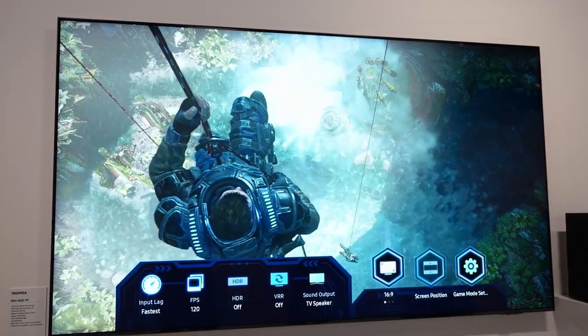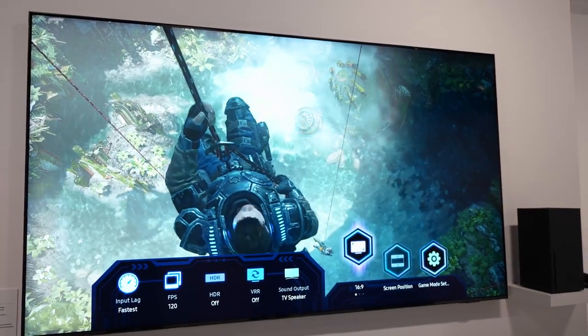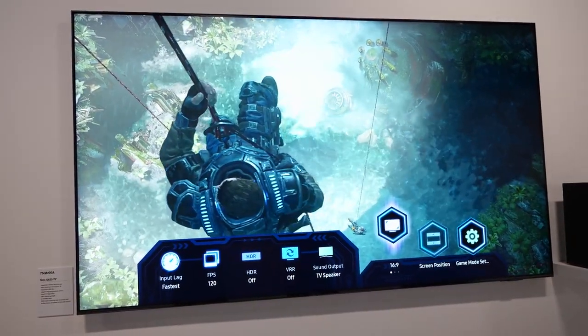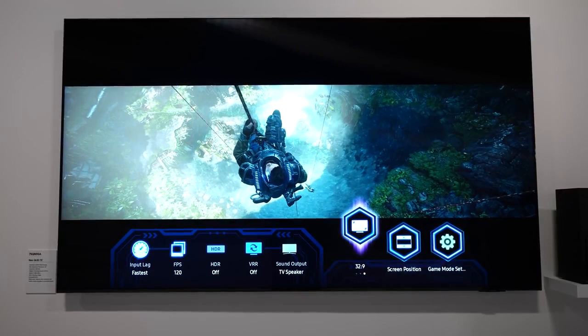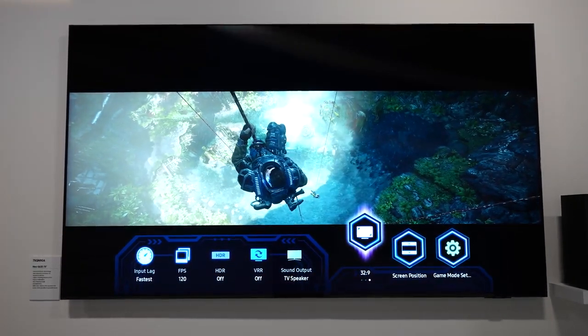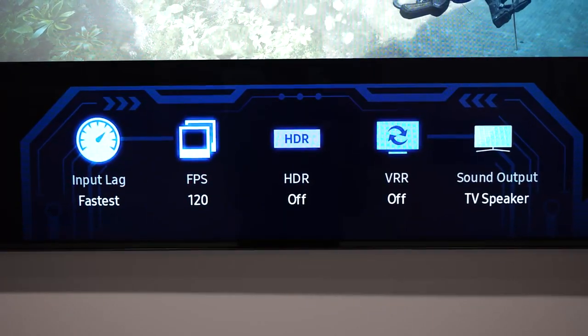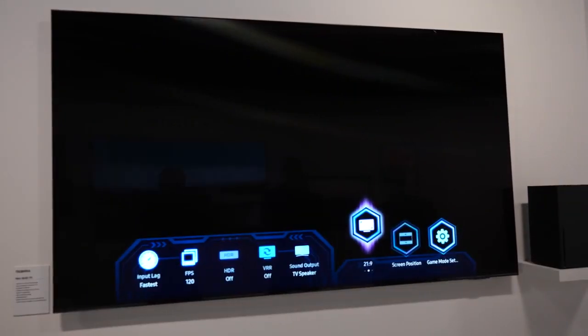They've got something called the Game Cast, which is really cool — it's a bar that pops up at the bottom of your screen showcasing a ton of information and features while you're gaming, especially when playing on your Xbox Series X or PlayStation 5. It tells you your resolution and frame rate, shows if VRR is on, and if HDR is on. As you can see in this clip, HDR is not on while Gears of War is on screen — something to take note of.